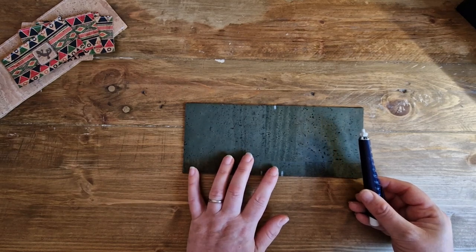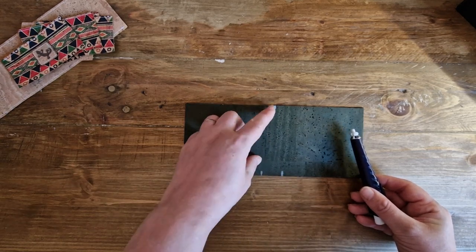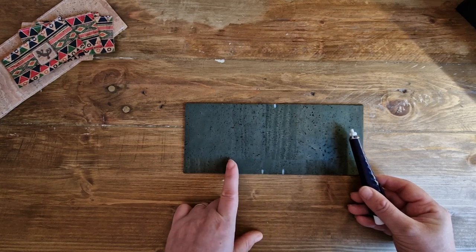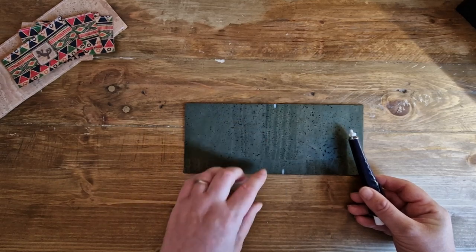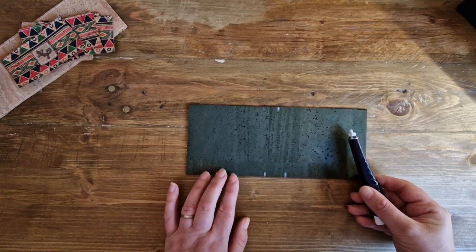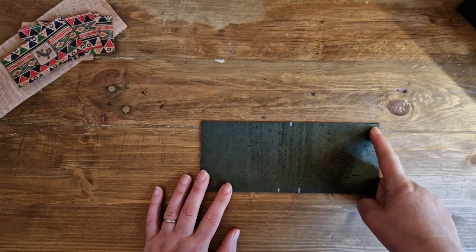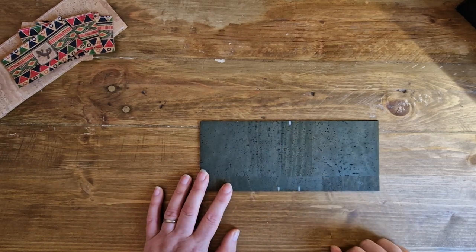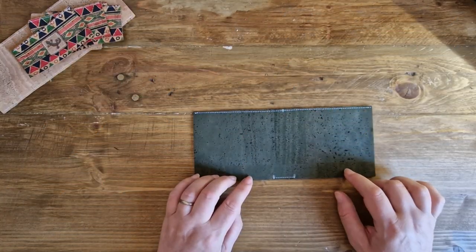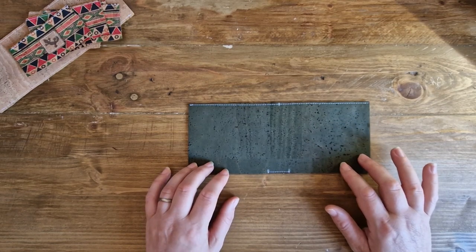I'm actually using chalk today because I'm working with cork. You will need to possibly change what marking tool you're using depending on your fabric, but also remember that because this is a raw edge product there's no turning through, so whatever marks you make will be seen. Make sure you use something that you can wipe off afterwards and don't make any snips into your fabric because we're not turning this through. I'm going to stitch across the top edge and then stitch a short line across the bottom, backstitching really well on both.